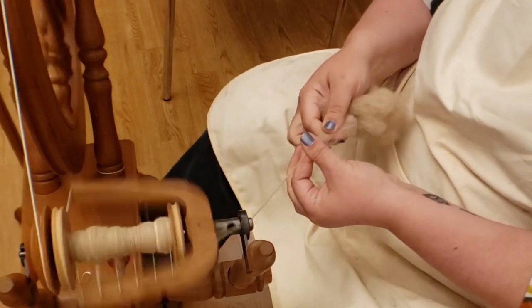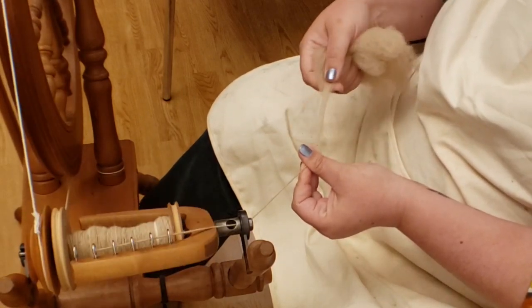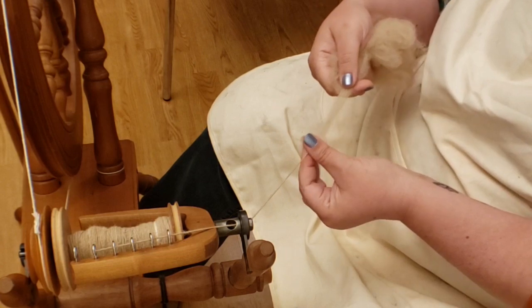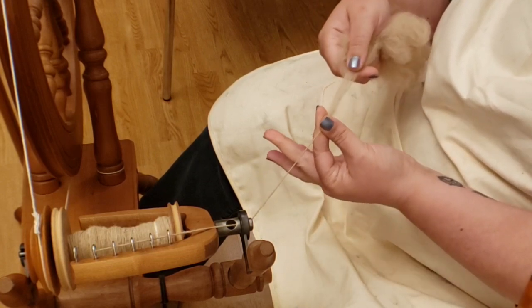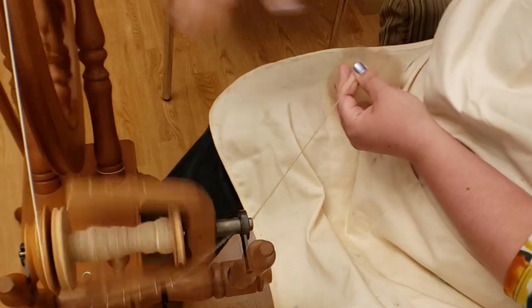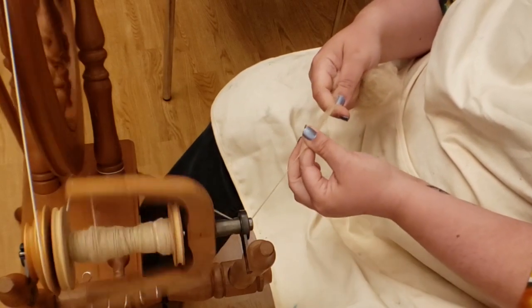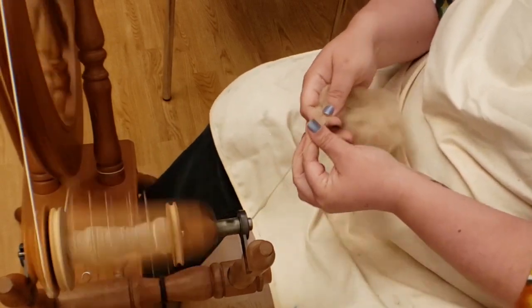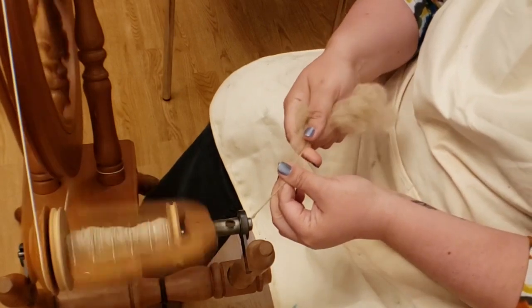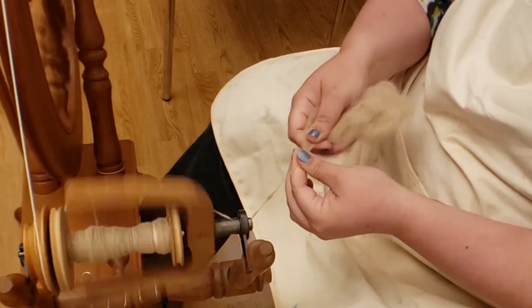With the wheel turning and building twist, I draft some fiber out from the supply to give myself an area to work with. Then I slide my thumb and index finger up the working area to allow the twist into the yarn. Finally I move the whole project toward the wheel so it can be taken up on the bobbin. So the steps are: draft, let the twist run up, feed it to the wheel.